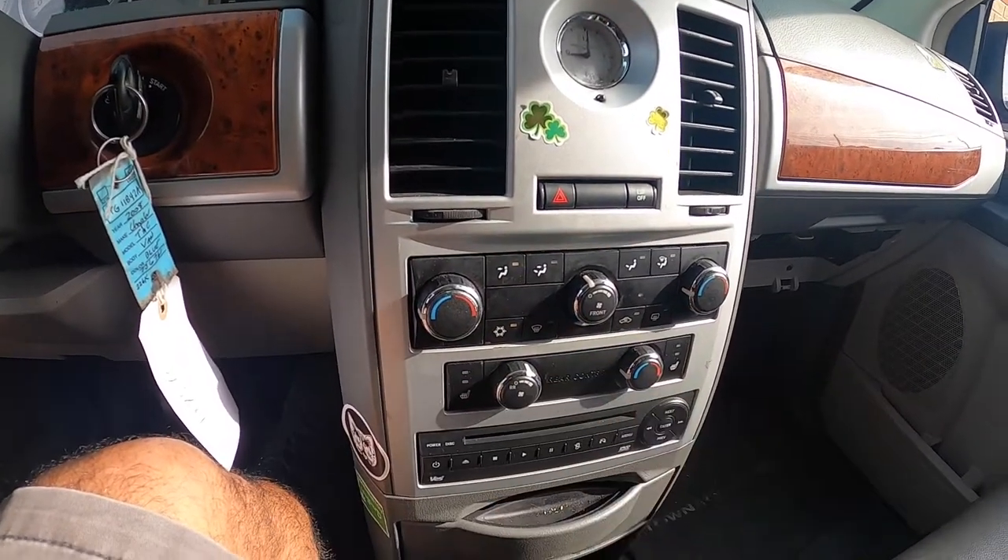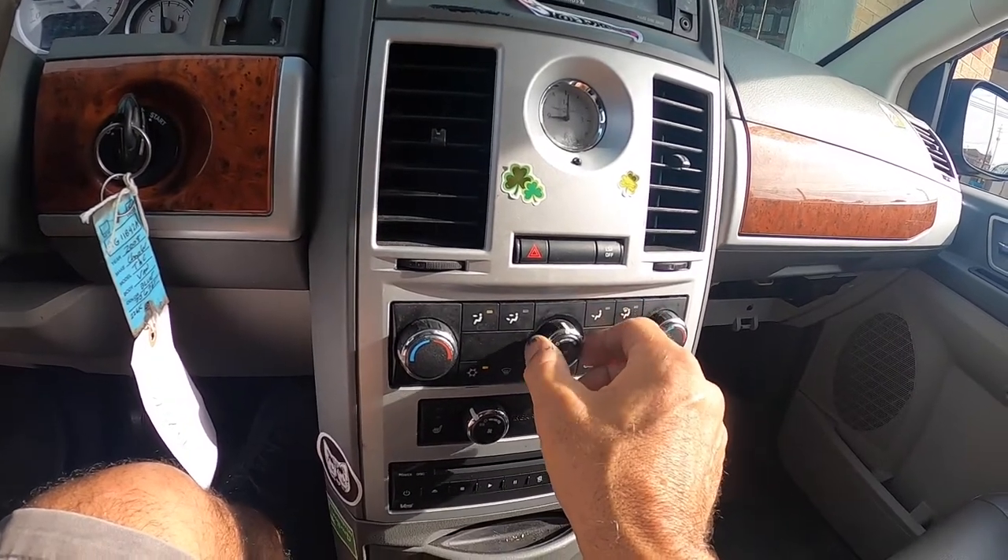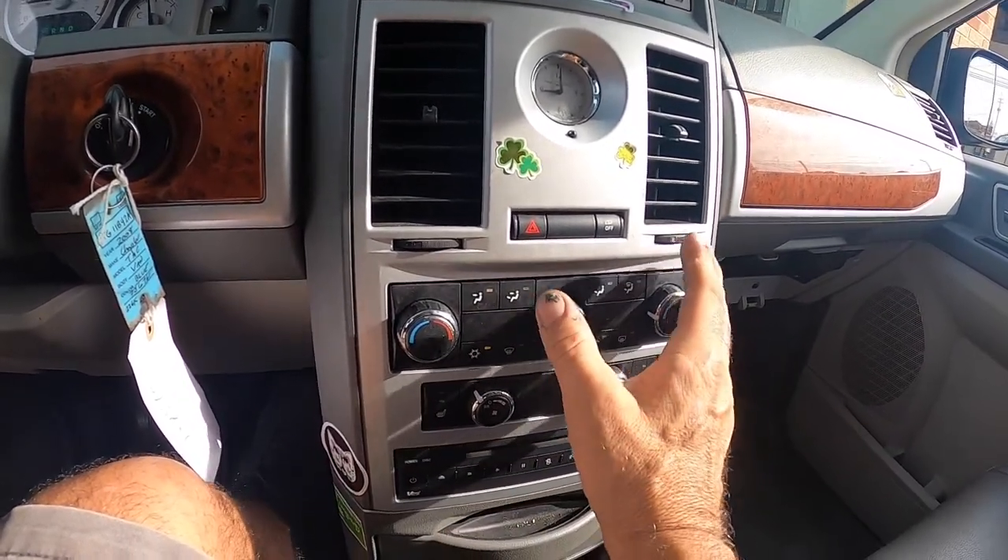This is the rear blower and I can definitely hear that working. This is the front and we don't have anything. The AC is on, recycle button works. All right, next step — let's get to that blower motor and check it out.